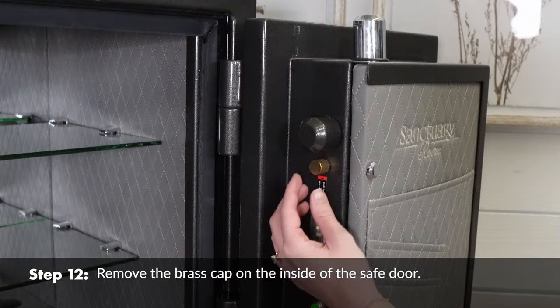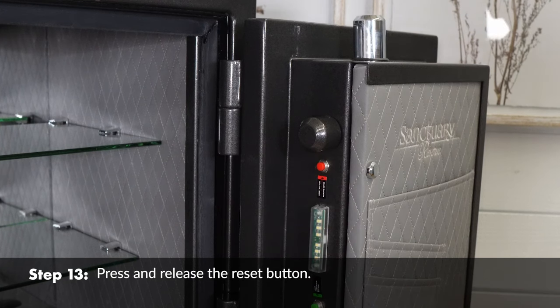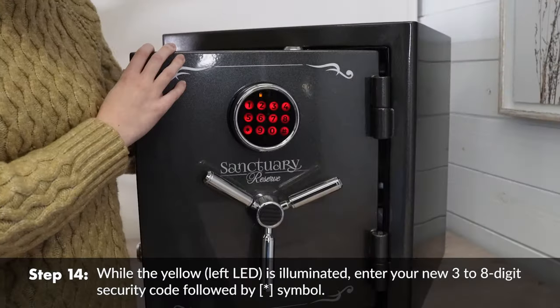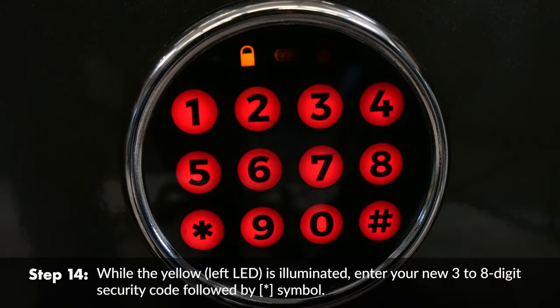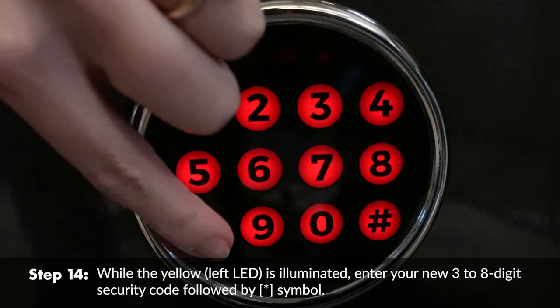Remove the brass cap on the inside of the safe door. Press and release the reset button. While the yellow left LED is illuminated, enter your new 3 to 8-digit security code followed by the asterisk symbol.